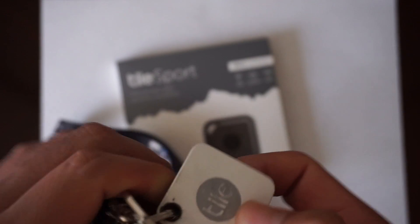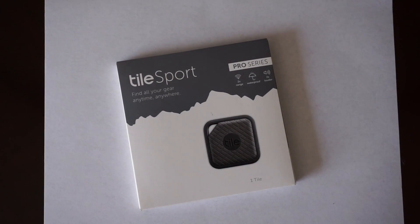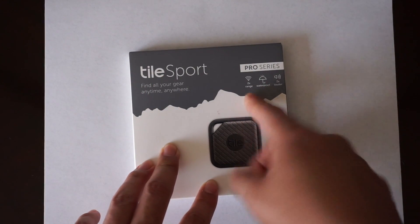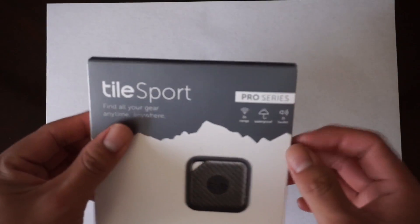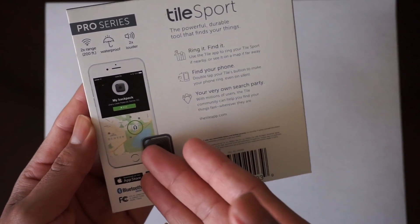You can put this anywhere — your backpack, your Hydro Flask, your keys — basically anything that will let you put a little clip on. And this right here is actually the Tile Sport, which has two times the range, is waterproof, and is two times louder than the original. Let's take a quick look inside and check out the back. Basically it's just a tracker for your keys.